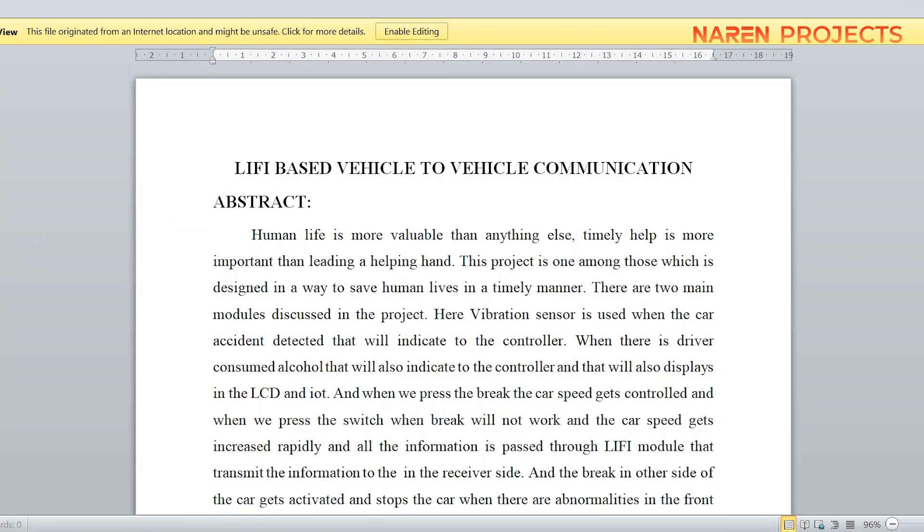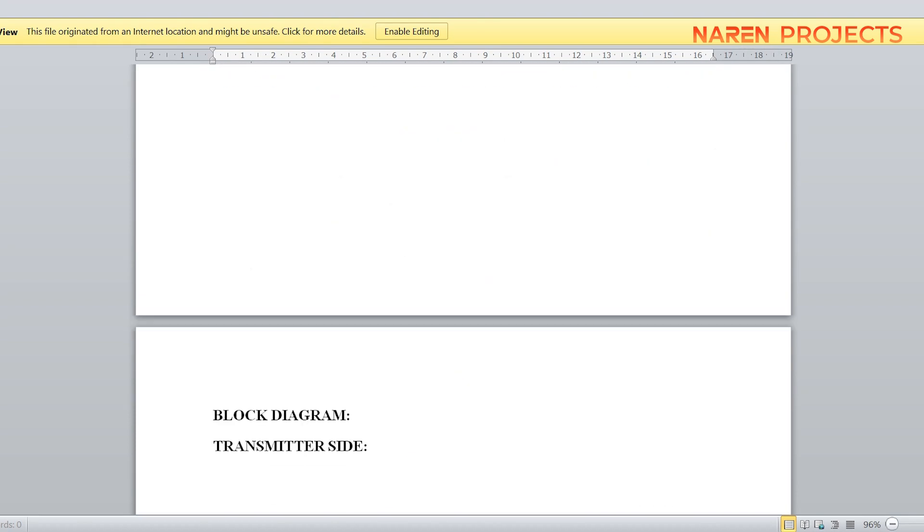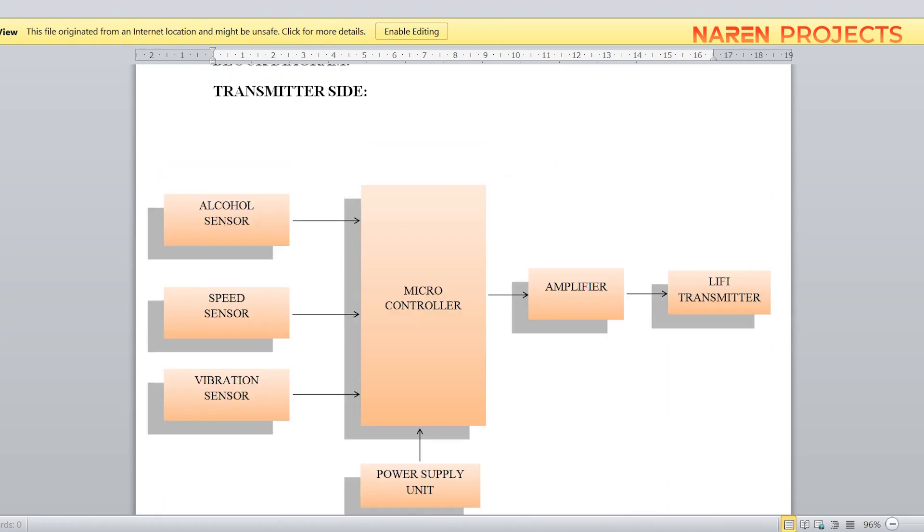Today we are going to see the project demonstration of a Li-Fi based vehicle-to-vehicle communication Model 2. In our YouTube channel we already posted a Li-Fi based vehicle-to-vehicle communication Model 1, which worked with features of an RPM sensor, alcohol sensor, and speed sensor. In this Model 2 we have integrated different sensors: a vibration sensor, speed sensor, and alcohol sensor.